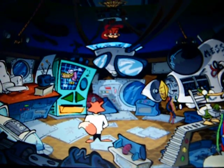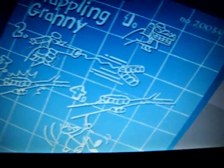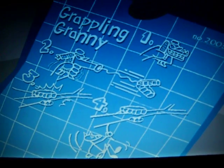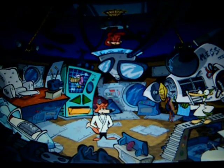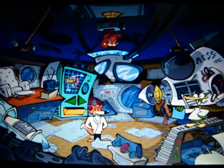The Grappling Granny. What's the deal on this doll, Quack? This doll will allow you to swing over dangerous obstacles. Just give the doll a quick squeeze in the middle, and watch as its teeth shoot out of its head, firmly clamping onto anything made of wood. Well, I'm certainly not above playing with dolls — not if the mission requires it, that is.